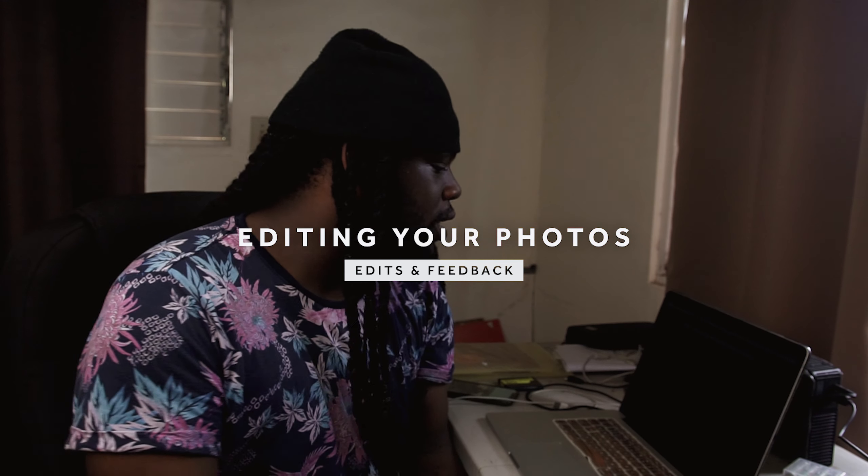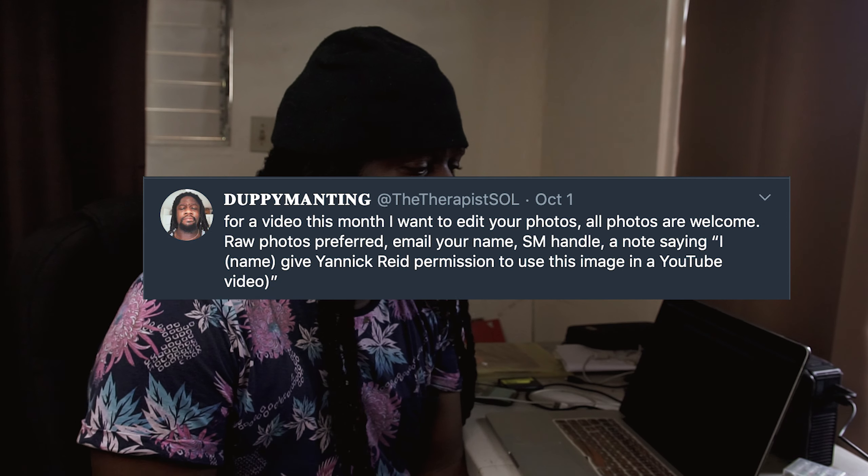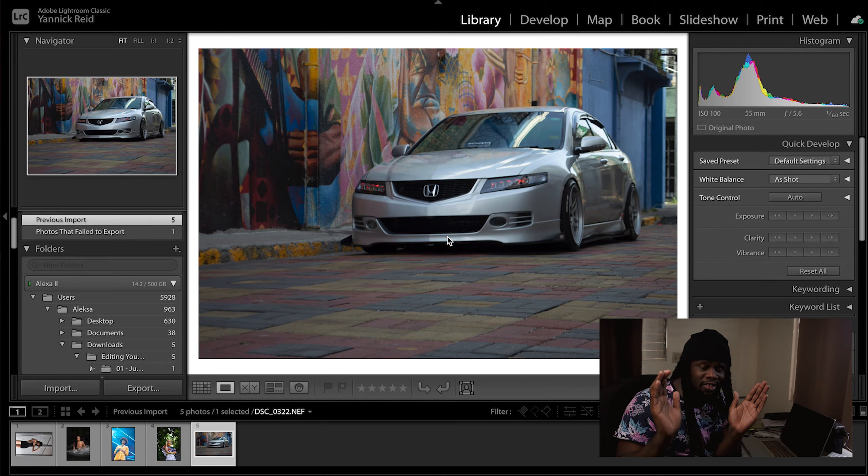Today we're doing something brand new on the channel — a first for the channel. I'm going to edit some of your photos. I made a tweet about editing photos, y'all sent in some photos, I selected a few, and I'm going to edit them and give them a little critique. So let's waste no time and jump into this.